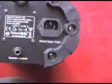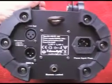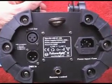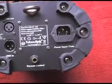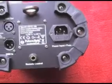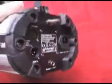On the back we have mains input on the right, on the left DMX in, DMX out, and a small remote control socket, which is for some sort of unit that probably comes with it — some future light fixture I should think.